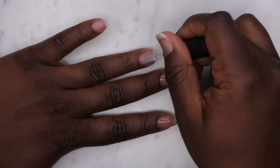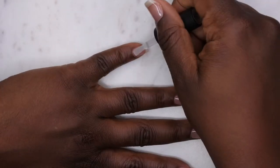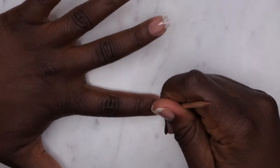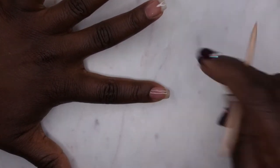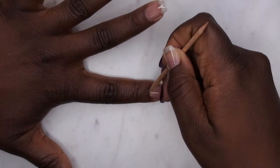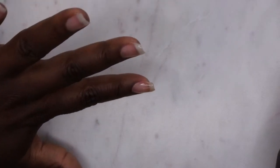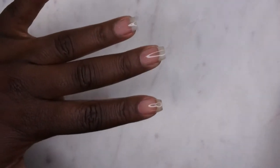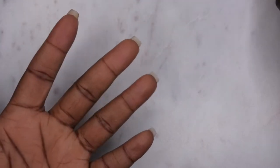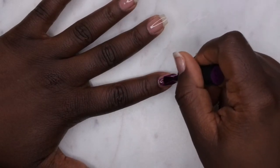Right here in the video we are going in with the builder gel as my base coat. I find that I like the look of this a lot better than using regular base coat — it just adds a little thickness to the nails. I'm cleaning up my cuticle area here, getting it nice and clean before I cure it. I'm going to flip my hands over for 10 seconds and pop it in the lamp.